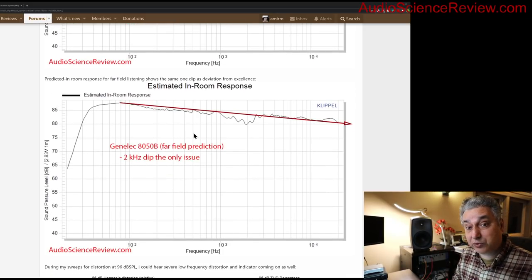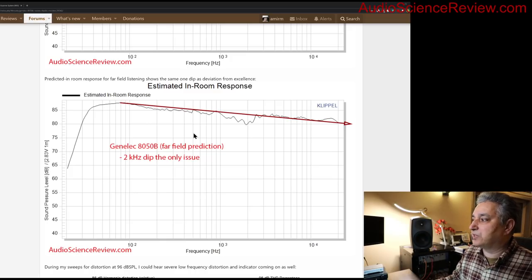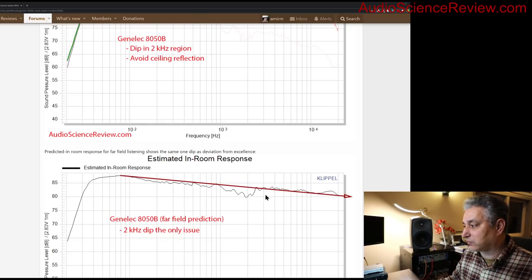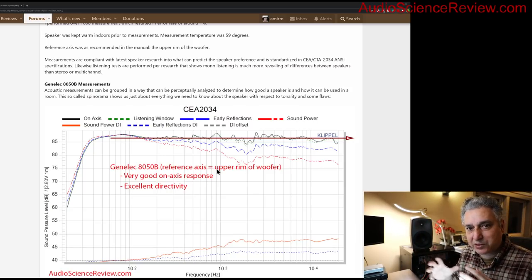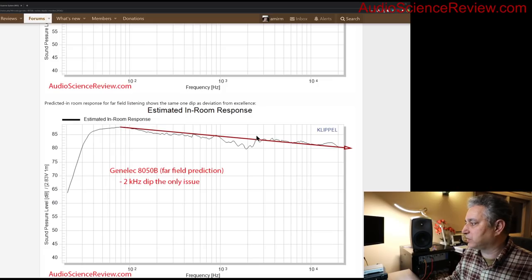For this Genelec, summing all those early reflections together gives a pretty nice, smooth, gently sloping curve — though there is a dip at the crossover region, so this speaker isn't as perfect as it could be. Newer Genelecs address that with DSP. We can also take this anechoic information and predict what sound you'd get in a typical room — that's the estimated in-room response, which is a mix of on-axis sound, early window, and sound power.